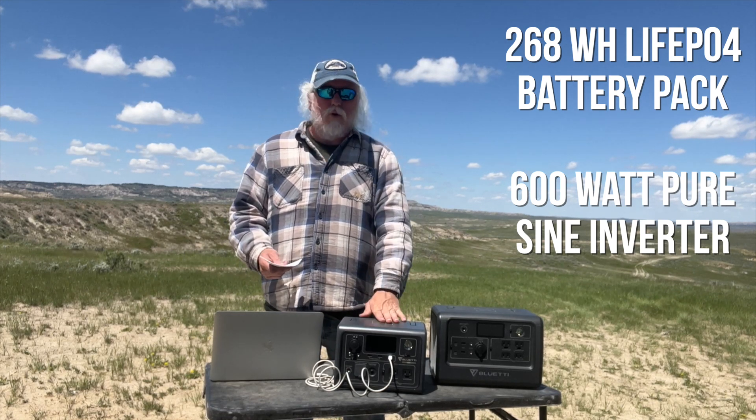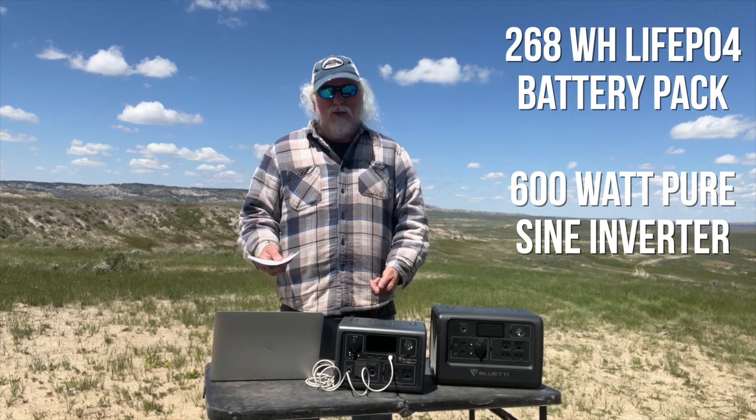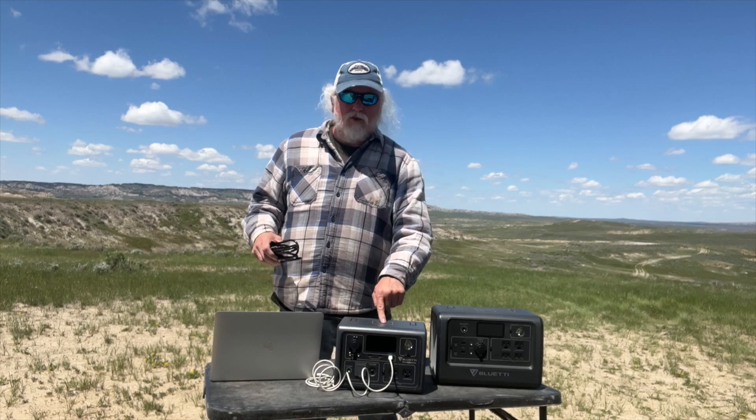It has a 1200-watt surge capacity. For most purposes – charging a laptop, a camera battery, or something you don't have a USB connection for – that 600-watt inverter with 1200-watt surge is going to cover you.